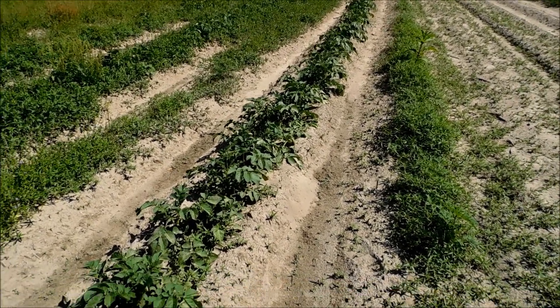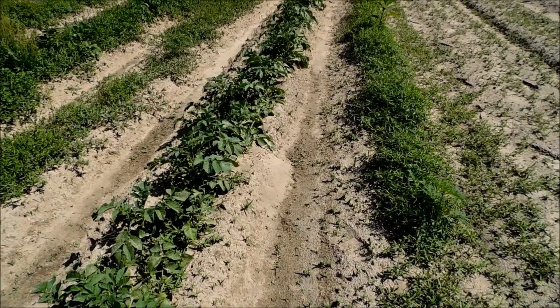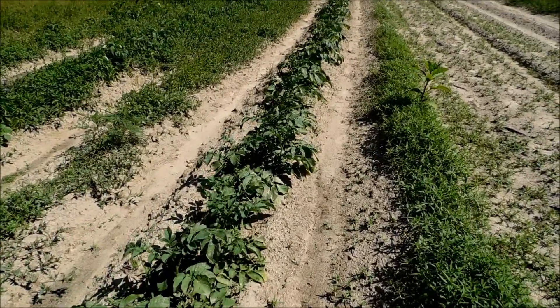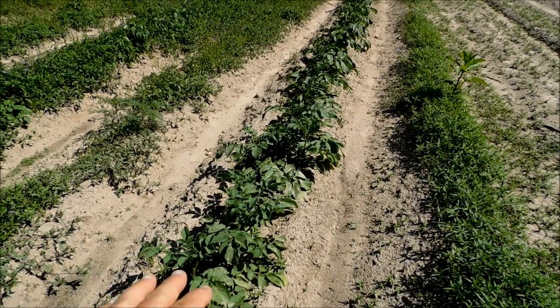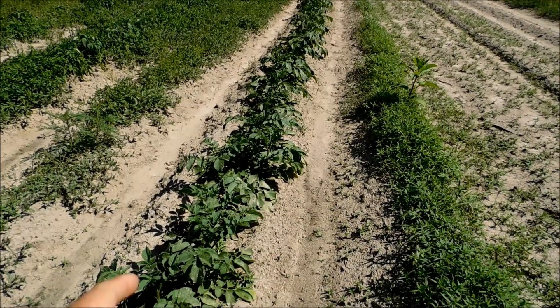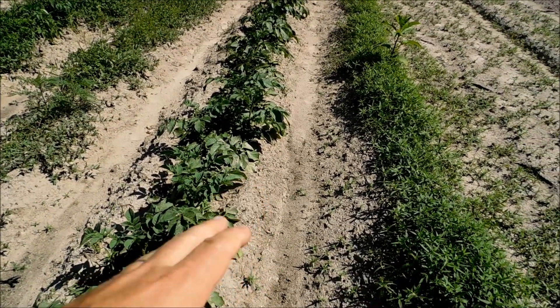One of the things I hear a lot on the forum, and just the internet in general, is how do you know when it's time to harvest potatoes? You do not pick potatoes — they're under the ground. Somebody may be thinking, well Kevin, I don't see any potatoes growing on there. That's because they're under the ground.